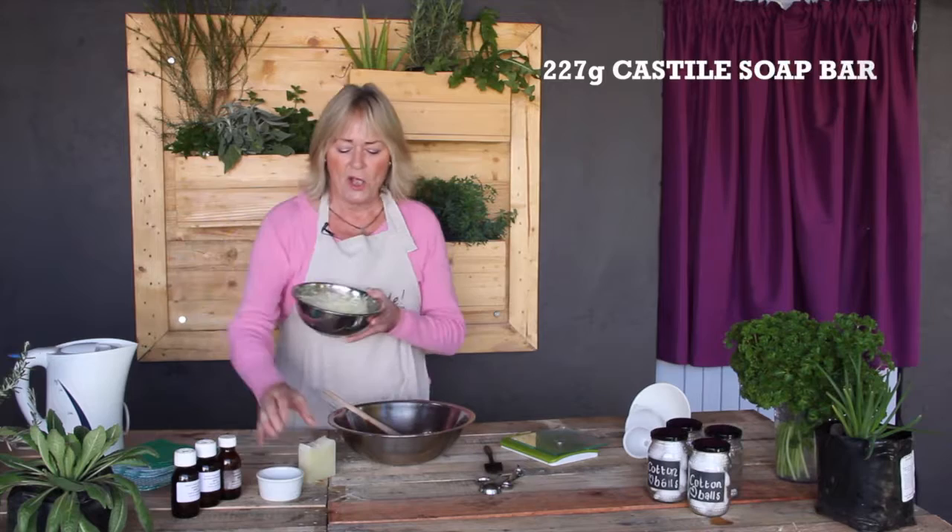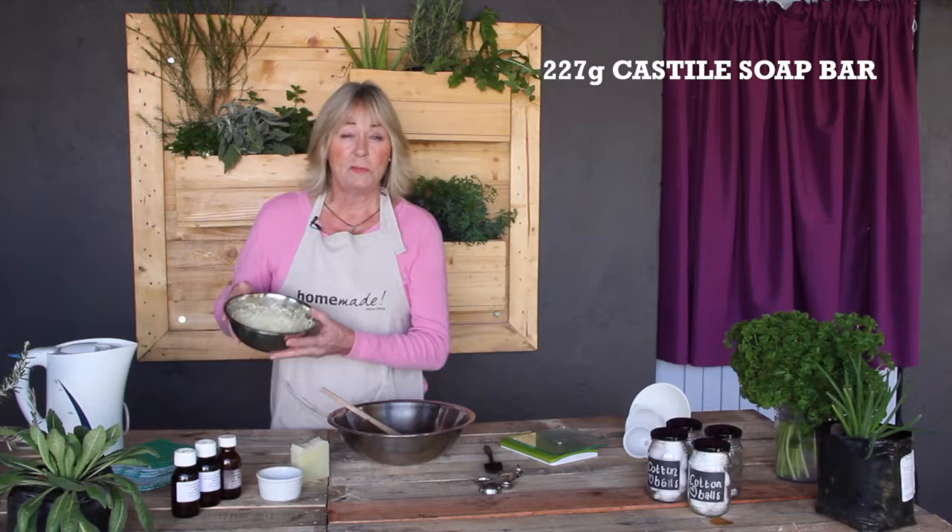The ingredients we're going to be using for our liquid soap are castile soap, grated — 227 grams — which comes from my own castile soap that I make at home. It must be grated because then it dilutes much quicker with the boiling water.